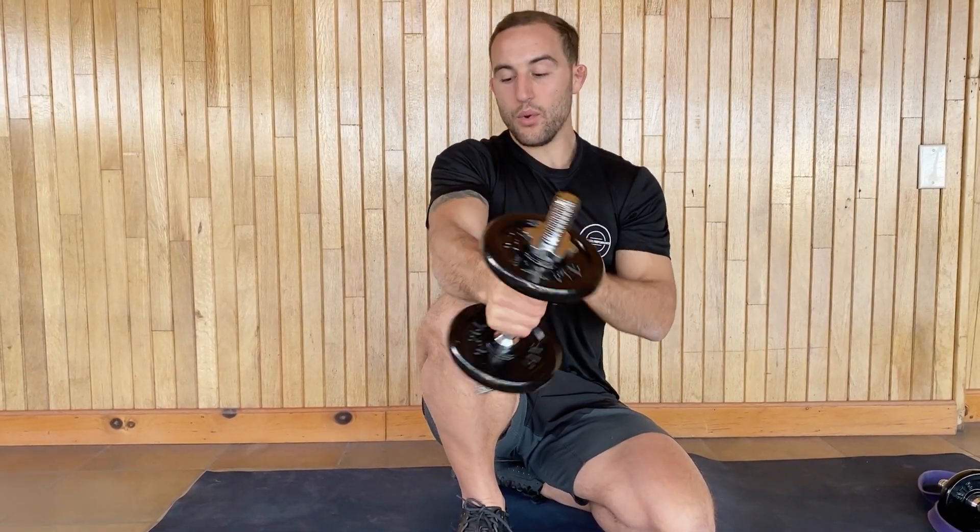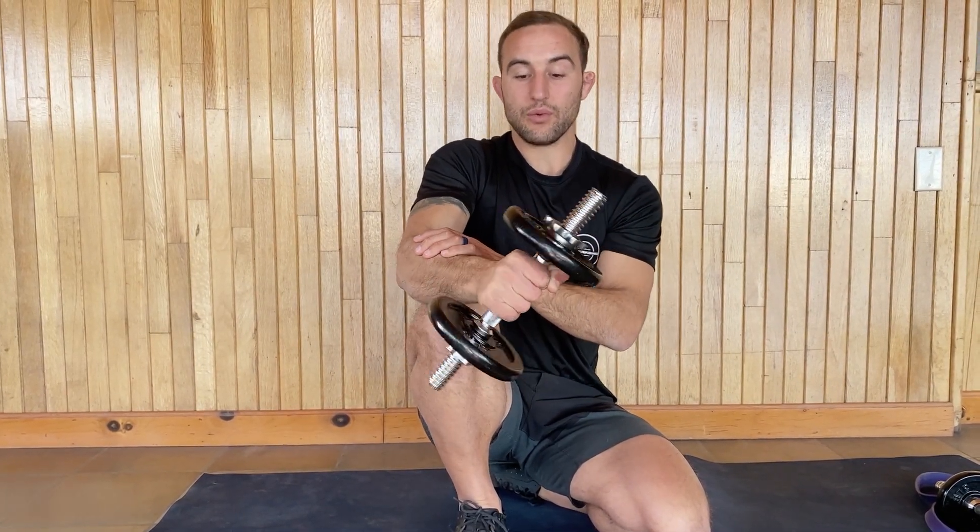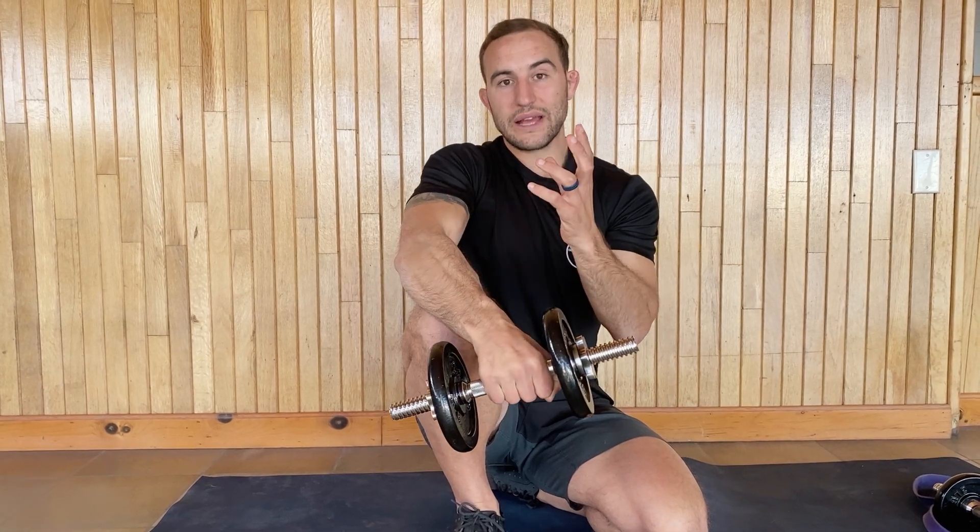You should be able to maintain complete control and sustained movement for the full minute. If at any point it gets to be too much around the elbow, or the muscles start to fatigue to where you can no longer move the dumbbell and you have to quit, you likely have a capacity problem. We need to build that up, and we'll show you what to do if that's the case.